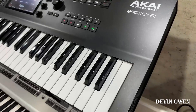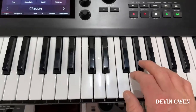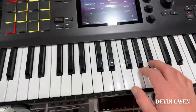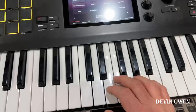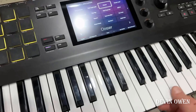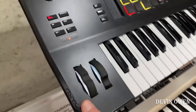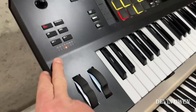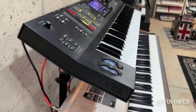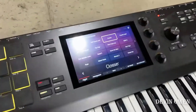The keyboard is not bad — I have a lot of keyboards as you can see, but it's proficient for making beats. Not the highest quality; the build is a little plasticky, like the MPC One. But honestly, none of this bothers me. It's just an amazing piece of equipment — it sounds great.